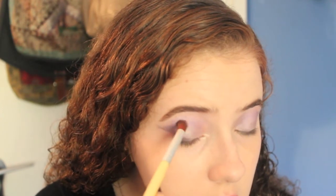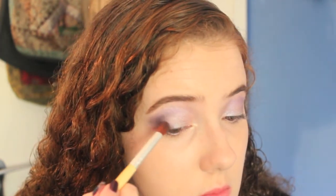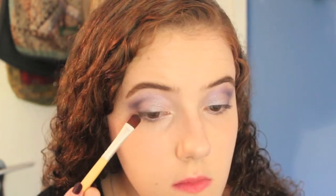Then I'll take my crease brush and blend it out a bit. I'm going to take a little bit of that blue on my blending brush and just deepen that color out there. I'm then going to take this really stiff paddle brush — because it has quite a fine tip — and take the lid color, this purple sparkly one, and run it underneath the inner half of my lower lash line. Taking that same brush, I'm going to take that very dark blue color and run that on the outer half of my lower lash line. Then taking my crease brush, I'm going to blend out that line on the bottom.